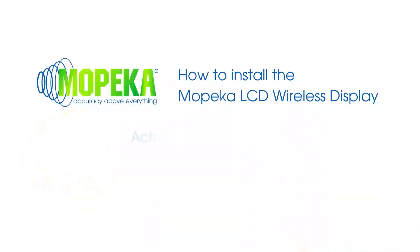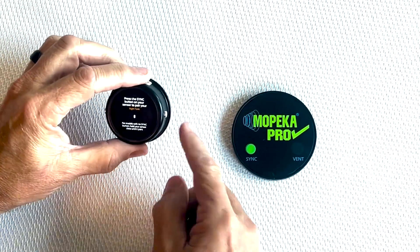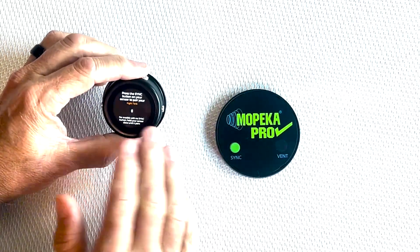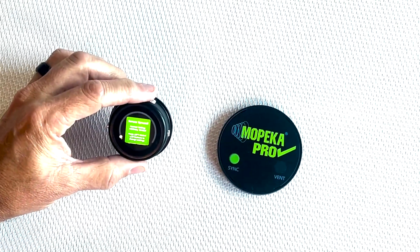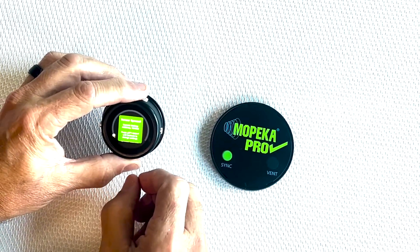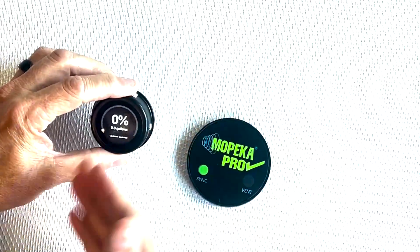The first thing you'd want to do is push one of the buttons to activate the sensor. I pushed the button on the right, so we're going to be syncing this Mopeka Pro universal sensor to the right side — the right tank. You do that by pushing the sync button; it confirms you're synced up and ready to go. This is set up for a 20-pound propane barbecue bottle from the factory, so if that's what you're installing the sensor on, you're basically good to go.